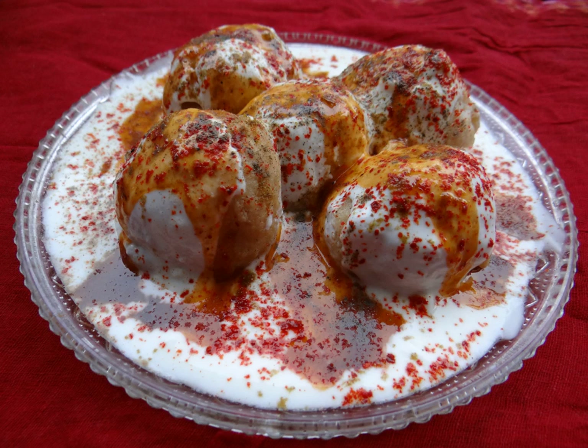Dahi vada is a snack originating from the Indian subcontinent and popular throughout South Asia. It is prepared by soaking vadas in thick dahi.